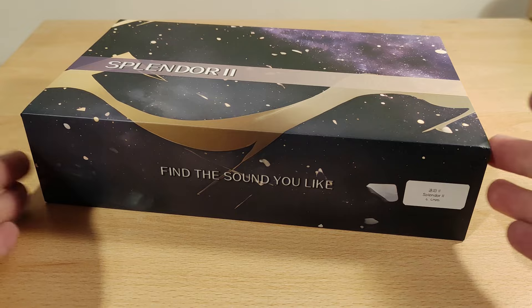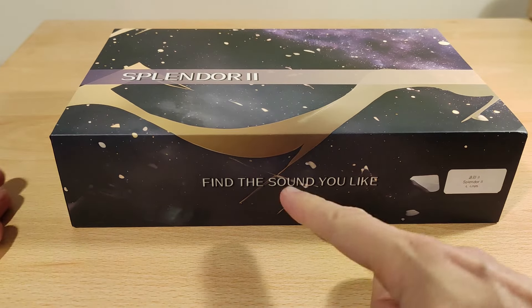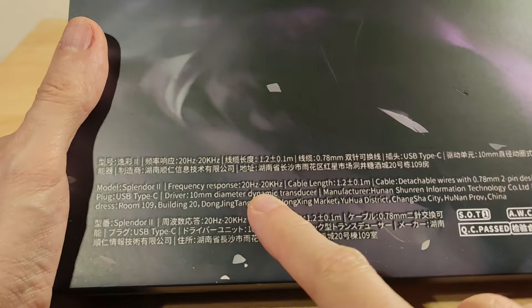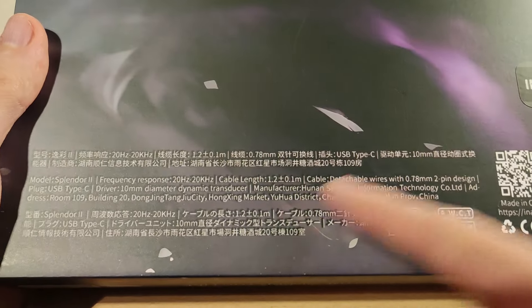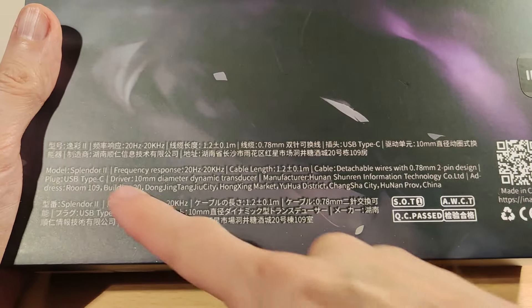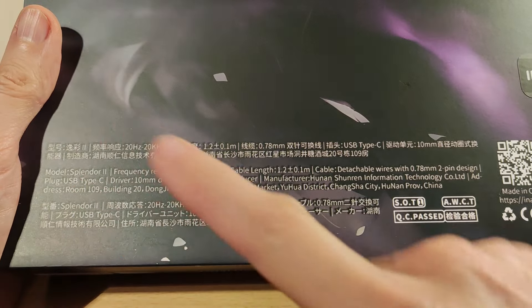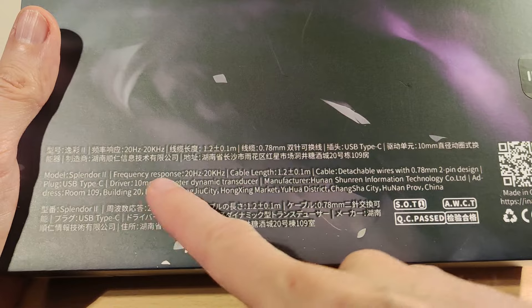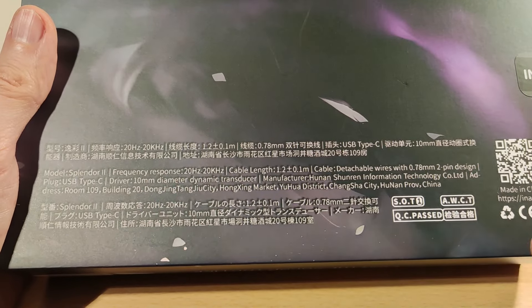Quite a big box with the tagline 'find the sound you like' — I've never seen that before. This was taped and I've just broke the seal but haven't looked inside yet. So Splendor 2: 20Hz–20kHz, 1.2mm cable, detachable wires, 0.72 pins — that's pretty normal. Plug is USB Type-C, so it is 4.4mm balanced, and you can obviously adapt from that. 10mm driver, and there's some company information.